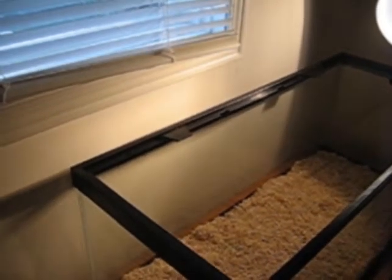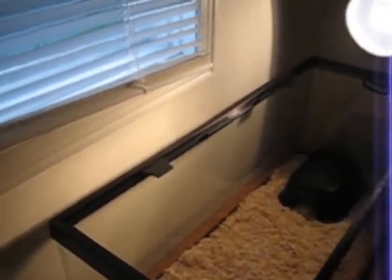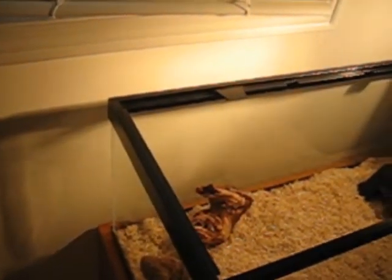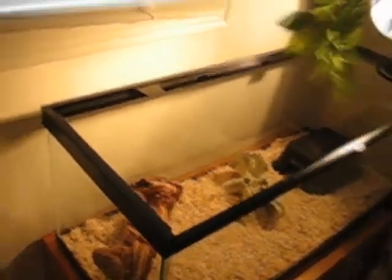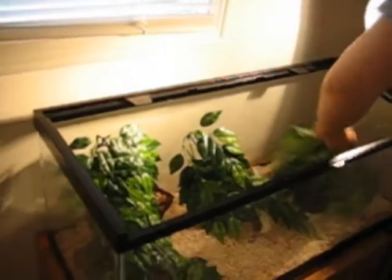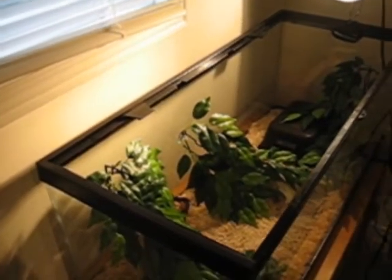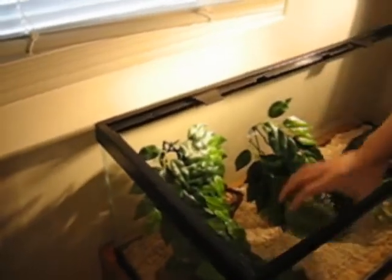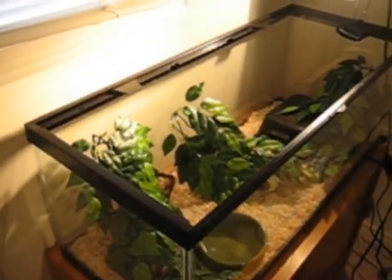Alright, so just going to set up the ball python's cage first. Got your hide right there, got your driftwood — make sure there's something to scrape off the shed if you need to. A decoration and some plants for the environment look, to make it look more natural. And last thing — water bowl. Now moving on to the red-tailed boa.